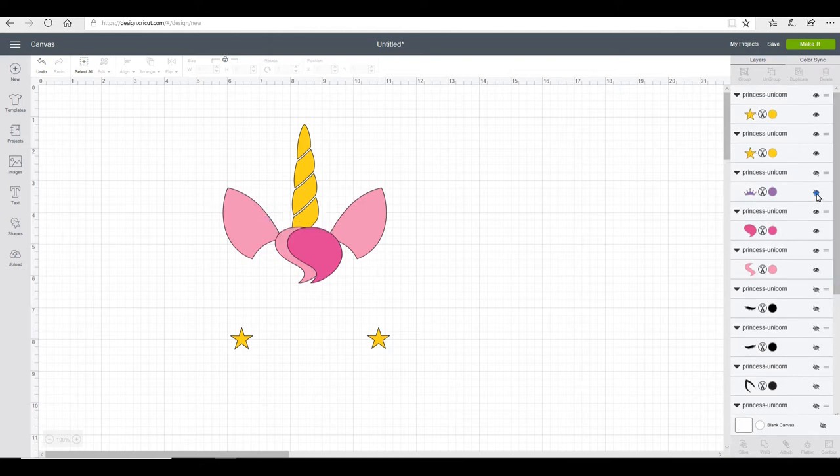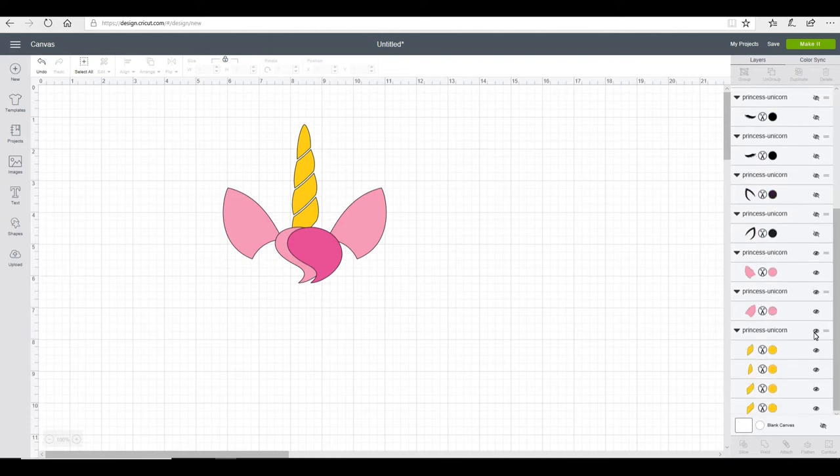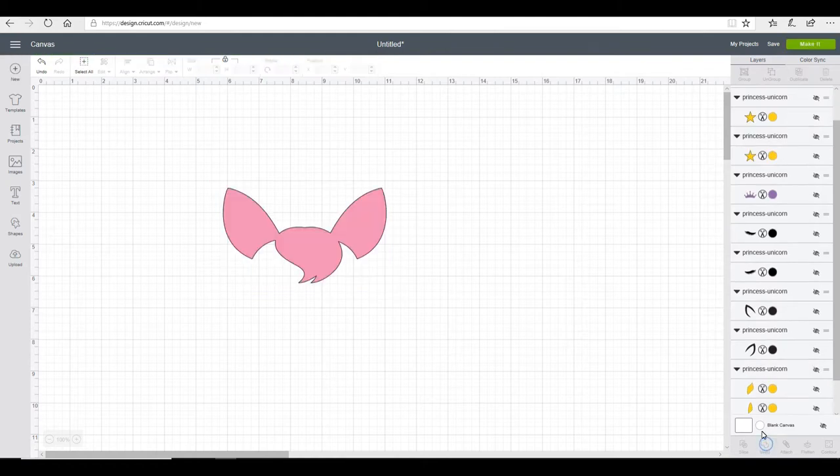So I'm just going to hide my crown, then my two stars, and also my horn. Now if it's separate pieces like this it will still be all together, so you can just click the one eye icon and it will hide itself. I'm then left with these four pieces here and I'm going to weld them together and they will then cut as one continuous piece.